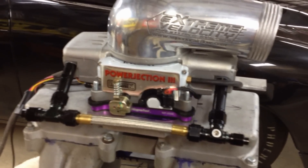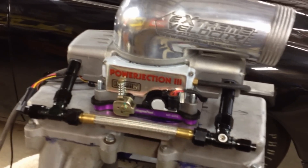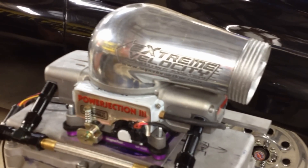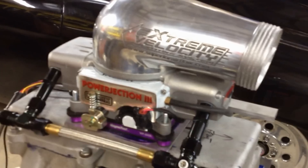The Power Ejection 3 — I like it because it has a different map sensor that I can run boost with. I can blow 30 pounds of boost into it without a problem. And it's got an extreme velocity cast aluminum intake hat that I can hook up to the supercharger.